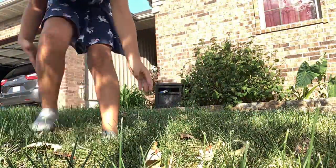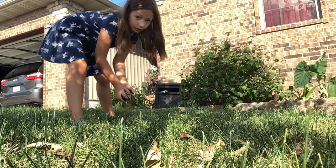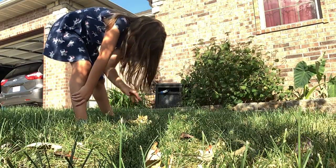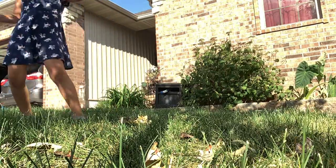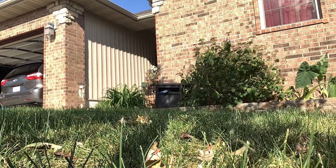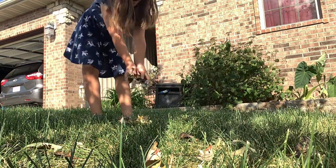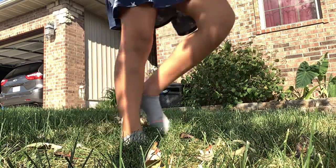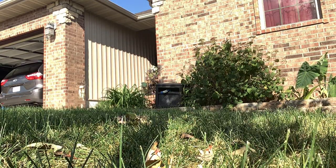You guys can see my leaf pile. I'm actually going to put the leaf pile over here and add the next one right there. I got two handfuls and I might possibly jump now. My dog's over here too.